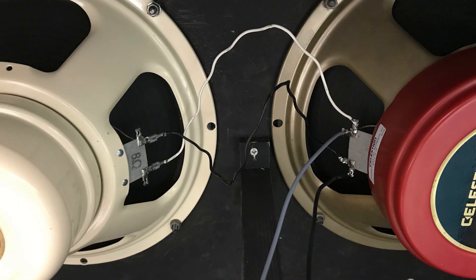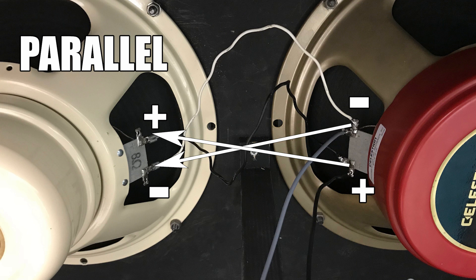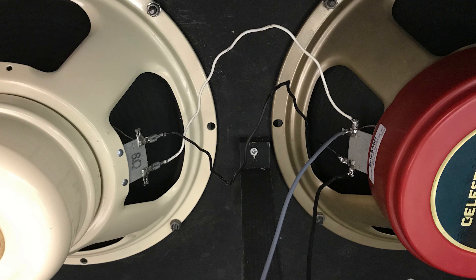The other wiring method is parallel. In this example we're connecting one terminal from the amp to the positive side of both speakers at once, and the other terminal to the negative side of both speakers. This is parallel wiring, and because the work is shared between the speakers instead of going from one to the other, the impedance is divided by the number of parallel speakers. In this case, 8 plus 8 divided by 2 speakers gives 4 ohms.